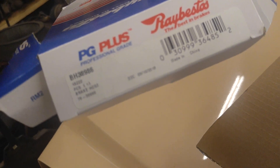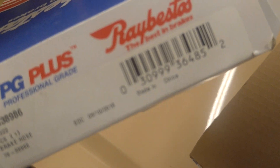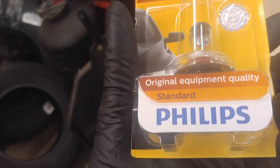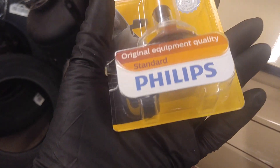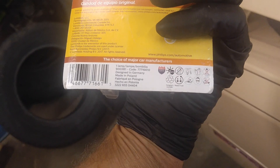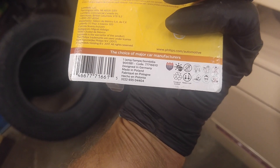Did I mark them? Made in China. Yep, no one can compete with China. Light bulb — H4, 9003. Standard. Original equipment quality. Made in Polona. Polona. So you're not going to watch too much more here.